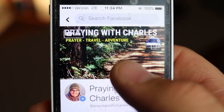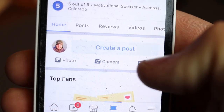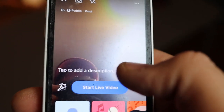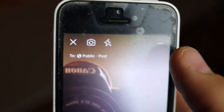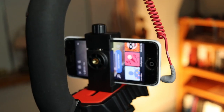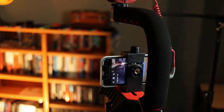Once you're in your app — here we are at mine, Praying with Charles on Facebook — scroll down to create a post and press Live to start a live video. Something you want to do is already have a pre-typed description on a notes or text app with all the information from your church and what the video is about. Tap the description, copy and paste it in, press done, and then start the live video. Make sure the better camera is facing forward so you're getting optimal settings out of your iPhone, Android, or whatever you're filming with. It's always best to go horizontal.